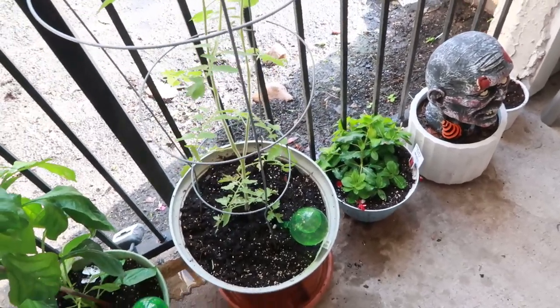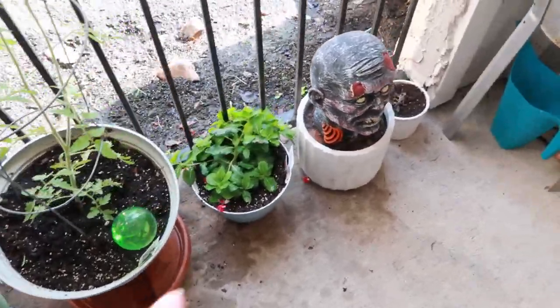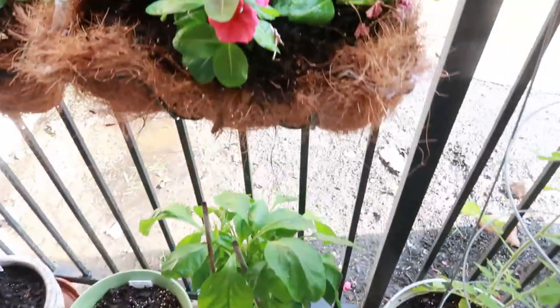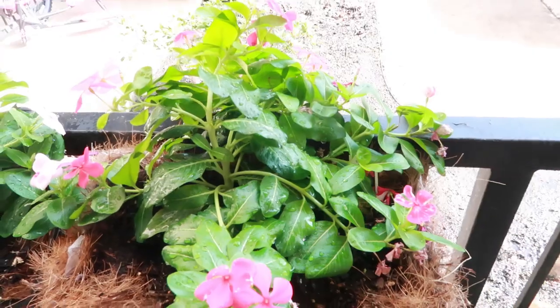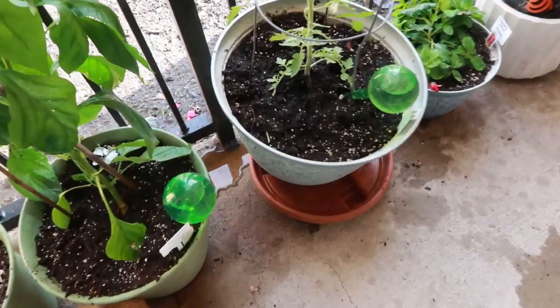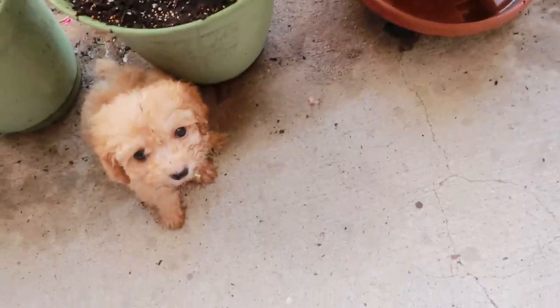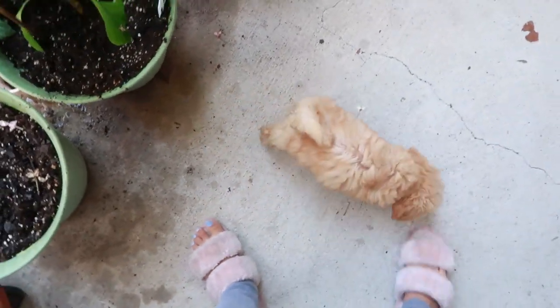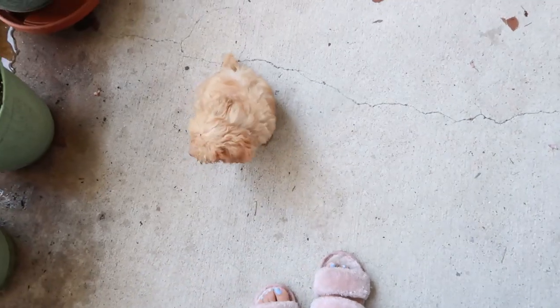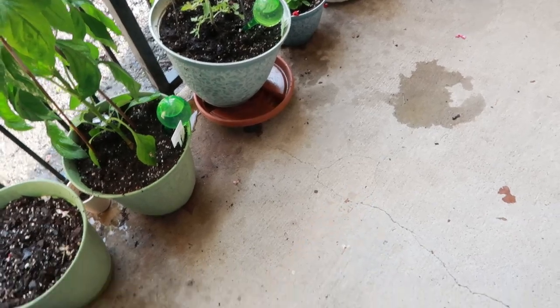My tomato plant has gotten so big — it's huge! And then there are the flowers over here, hopefully we can give them some life. They're drinking now so that's a good sign. Spider is over here eating a flower — hey, no ma'am! She would literally eat anything. I'm going inside before she eats the ground.